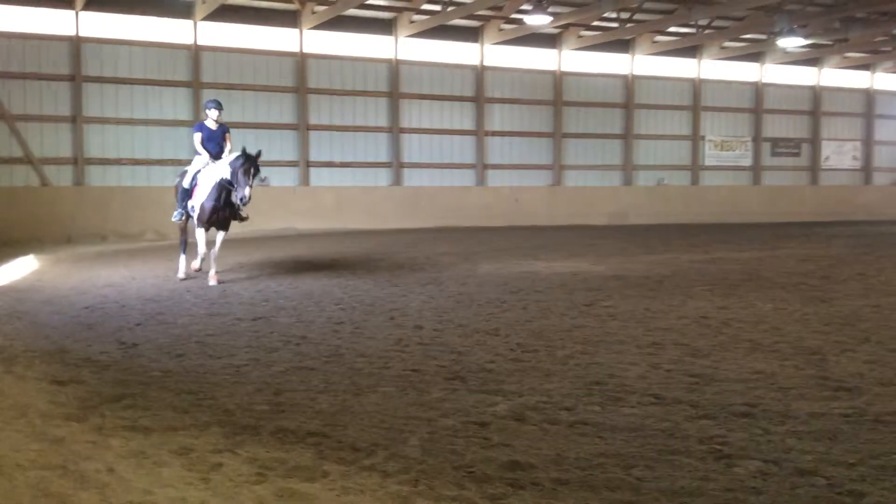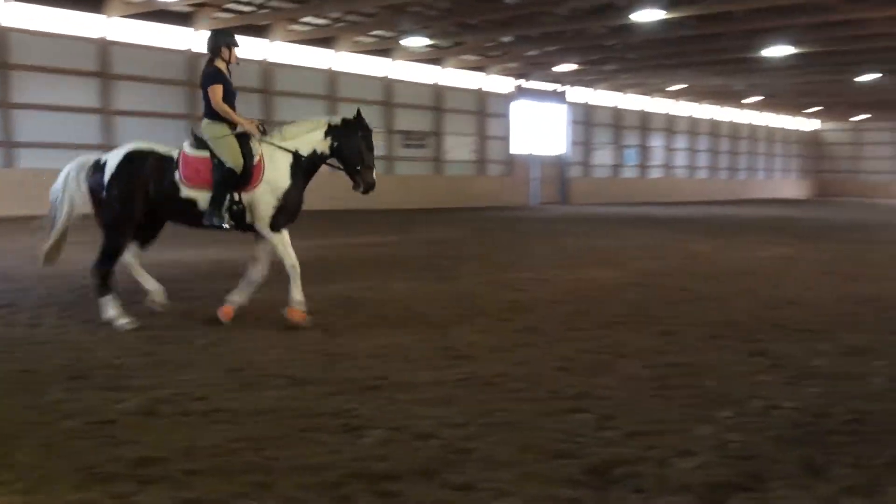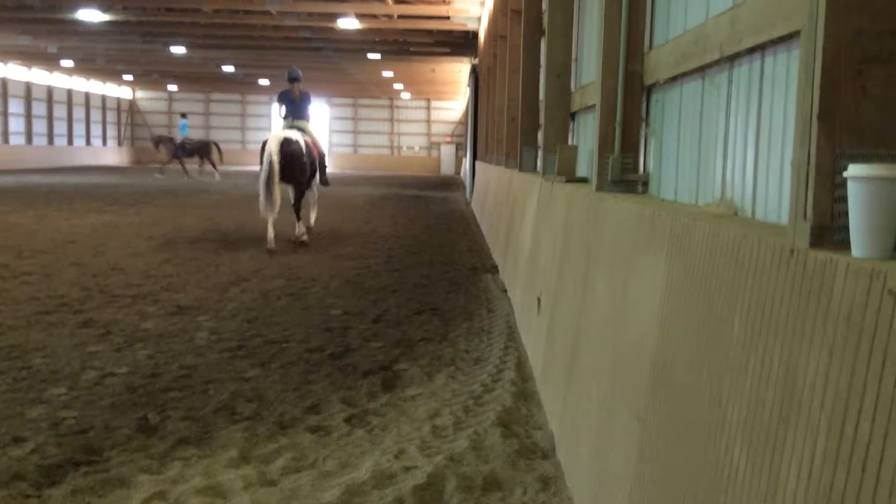So now if you want, you can go the whole arena and play with moving her around. If she needs a walk break at any point you may take one. You don't have to wait for me to tell you.